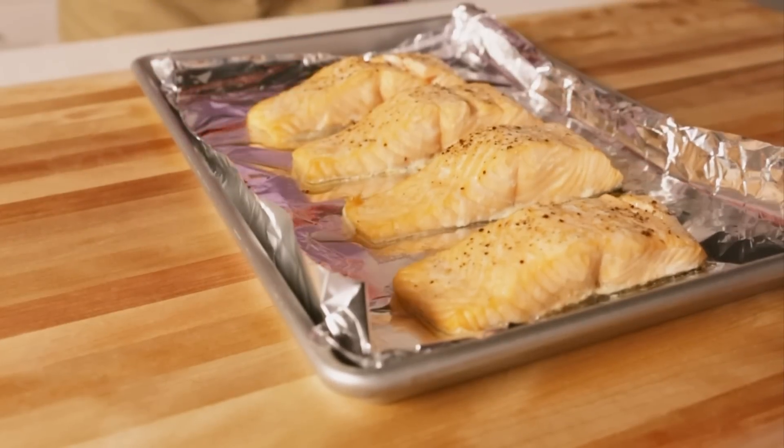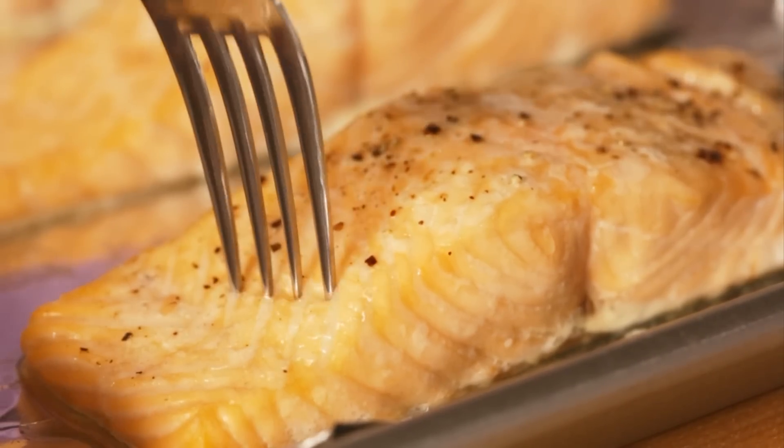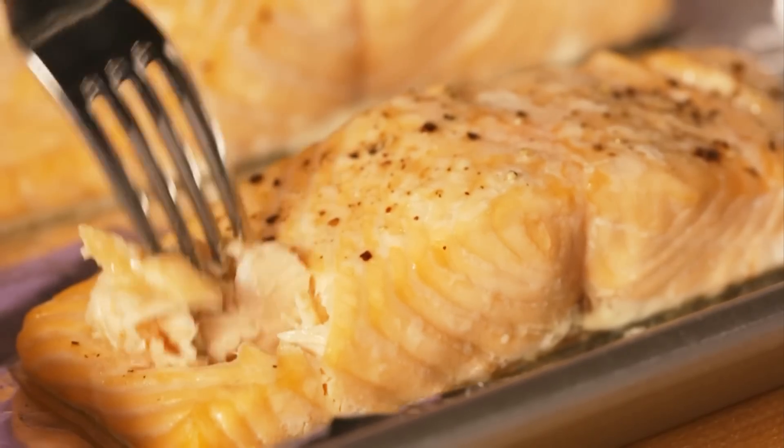The second trick for knowing when your salmon is cooked properly: when you think your salmon is about ready, push a fork into it and twist. The meat should flake away like this.